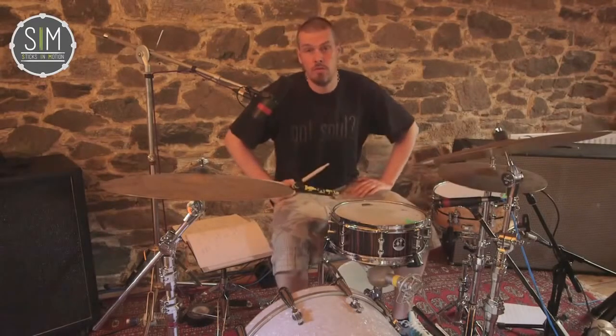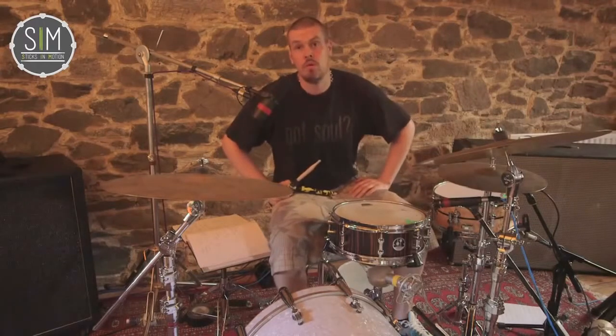Thanks very much for tuning in, and I look forward to seeing you on Sticks in Motion for lesson number four.